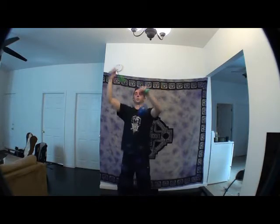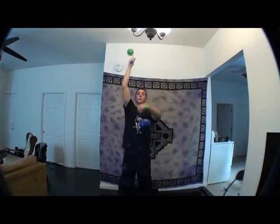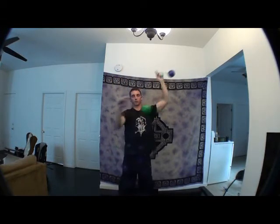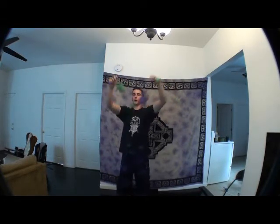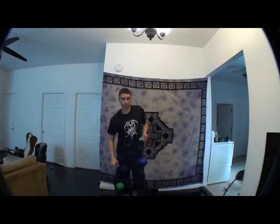Let's practice that: break, break, top, diagonal, diagonal, top, top, diagonal, diagonal, side, side, diagonal, diagonal, top, top, diagonal, diagonal, side, side. You get the point. Practice that for a little bit and then we'll continue some more.